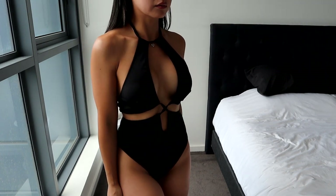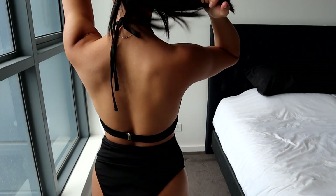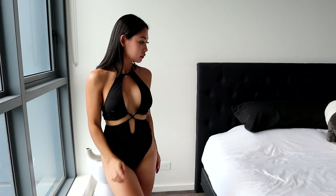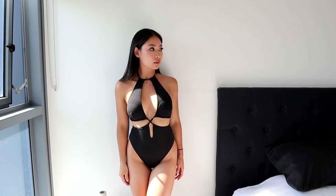I honestly really love this design — I love the halter neck and the cutout details. It looks really elegant for a bikini. Even though the halter is tie-up and adjustable, the rest of the strings around the front are not adjustable, so I do feel like this bikini is a little long and it would be better if all the strings were adjustable.